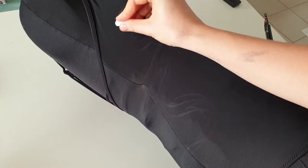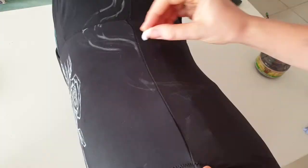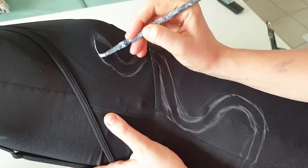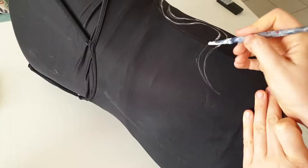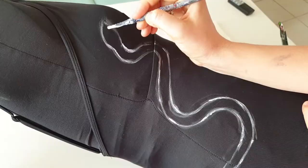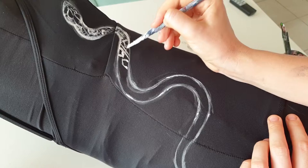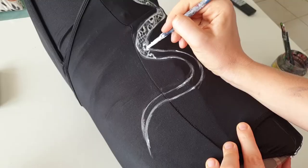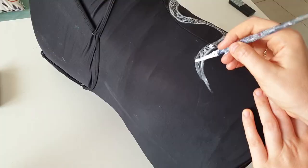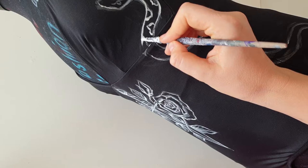Now I'm sketching out two symmetrical snakes on both sides of the swimsuit. Snakes look great on clothes and are easy to use in a composition. Regarding painting on nylon fabrics — yes, you can paint on leggings, puffer jackets, and other nylon items, but you need the right fabric paints. Some are suitable only for cotton or cotton-polyester blends up to 30% polyester, so not all fabric paints will survive on nylon.